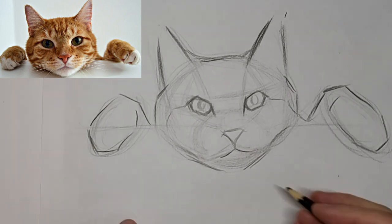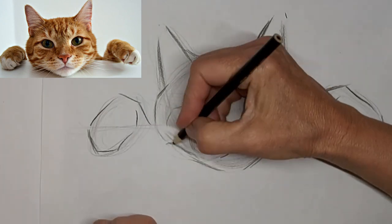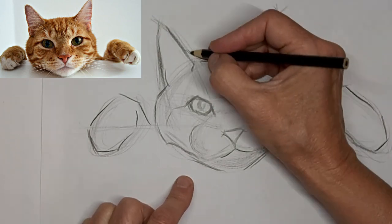Shade in the eye first to make sure I like it. And then I'll darken it up later. I did a lot of fussing around with this drawing. But I finally came to something that I liked.